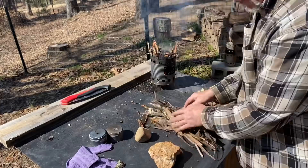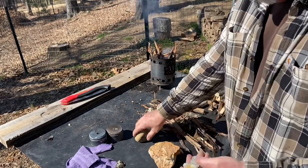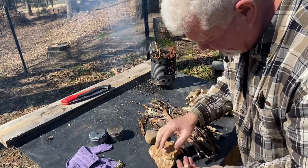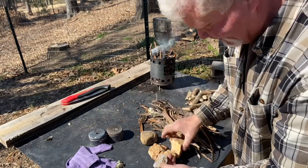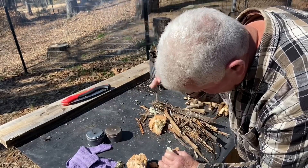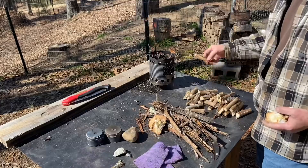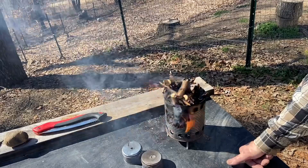Now we'll try this out with flint and steel — the flint and steel technique — but we're using chert. This chert doesn't have any more sharp edges on it, so like I've shown you many times before, you can do the bipolar percussion technique. If this is North Pole and that's South Pole, just take an anvil stone and a hammer stone. Broke the anvil stone, but now we have some good sharp edges again.